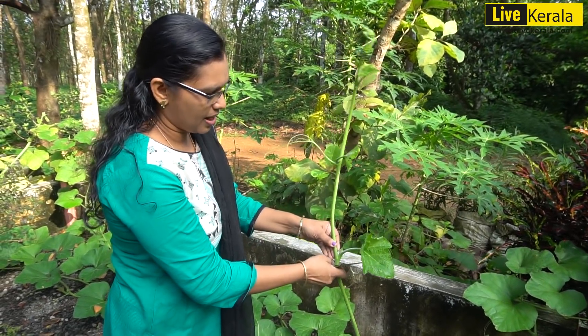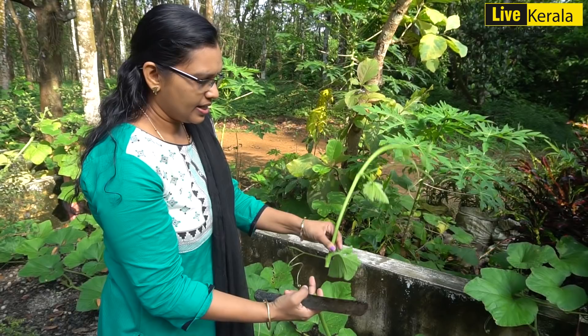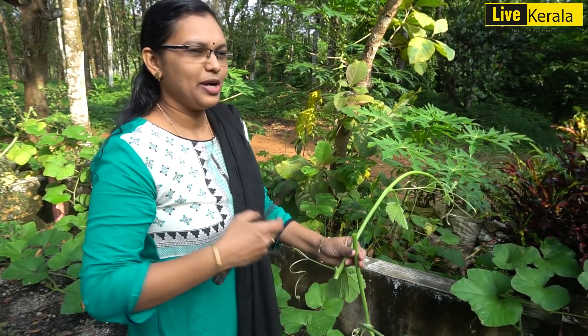I am going to cut it like this. Let's start cutting this. We don't have to cut the cloth in the bag or not.